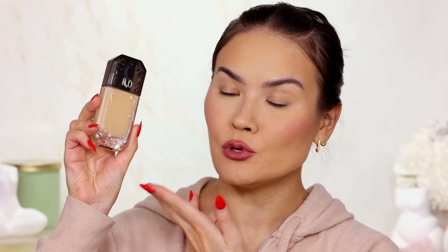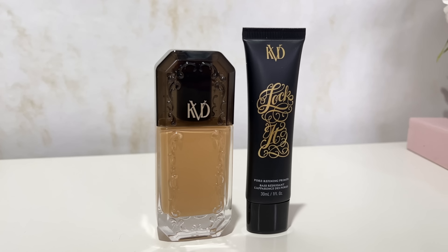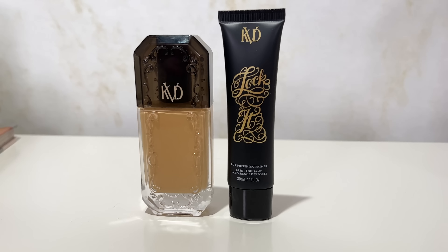Today we have a new foundation to test out. It is from KVD Beauty and it is called the Good Apple Serum Foundation. This has just launched, it is super hot, fresh and new, and I am going to review it for you guys. I'll be doing a wear test at the end on my oily skin and I'm going to see if all the claims are actually true.